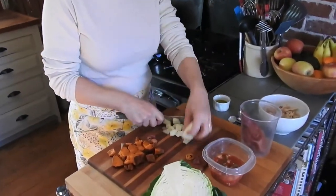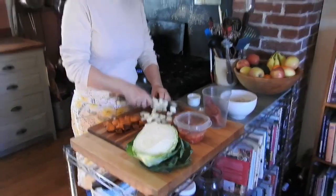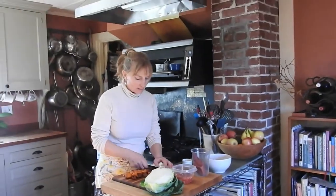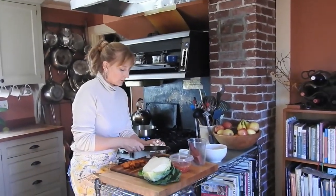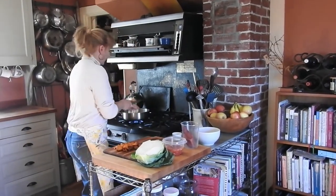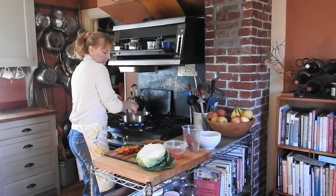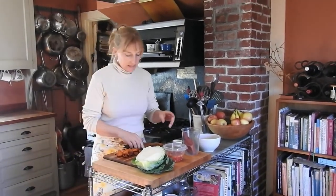The first thing we're going to do is cut up this onion, and into the pan that goes. I'm going to put a little bit of herbed olive oil that came with some cheese.